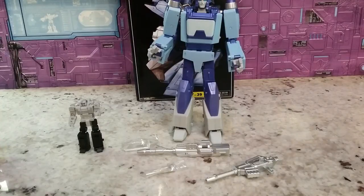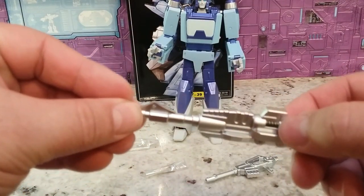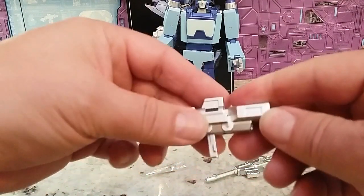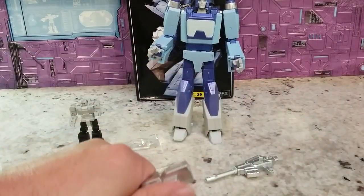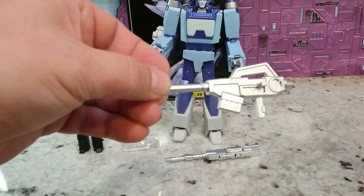Let's quickly get into the accessories. We have two different guns, both all silver. A little bit of paint on one of them. They've each got two handles — they both pop down, so make sure you have your spudger or good fingernails. One handle is for his hand mode and one is for his alt mode. The other gun has no visible paint — nice, shiny silver.